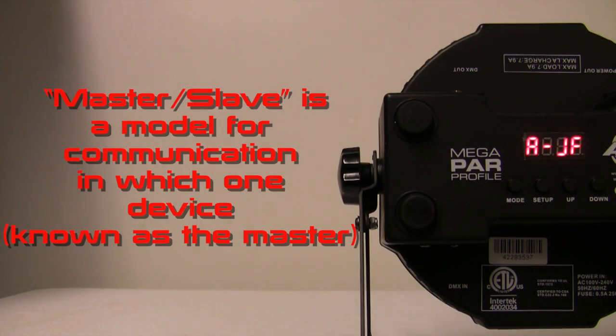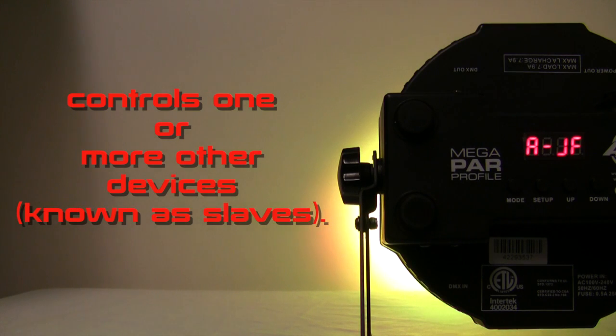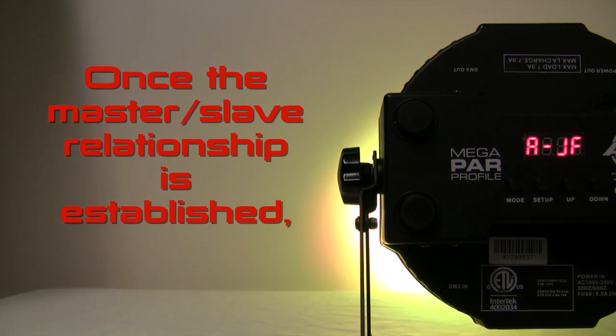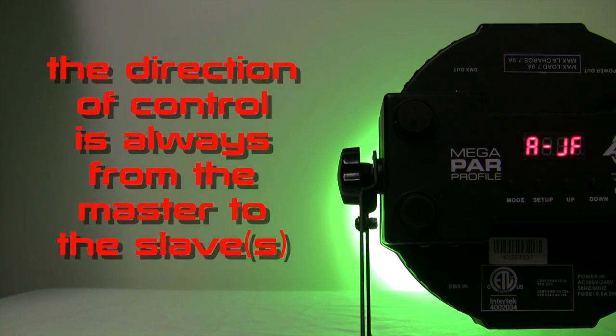Master Slave is a model for communication in which one device, known as the Master, controls one or more other devices, known as Slaves. Once the Master Slave relationship is established, the direction of control is always from the Master to the Slaves.